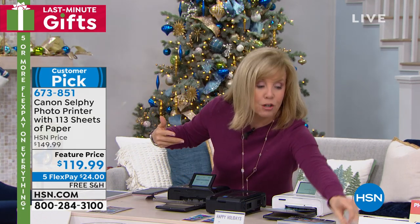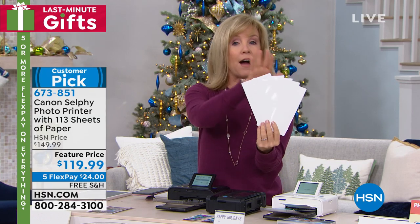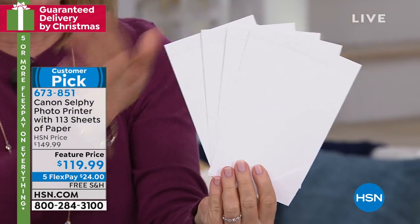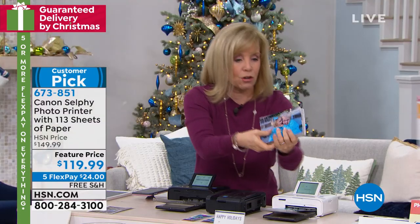I want to show you the sheets of paper that you're getting, because normally if you buy this anywhere else, you get five sheets of paper. That's it — it's a little starter pack. Well, you get the five sheets of paper with the ink, but you're also getting an additional total of 113.